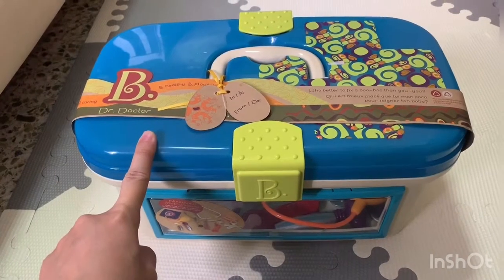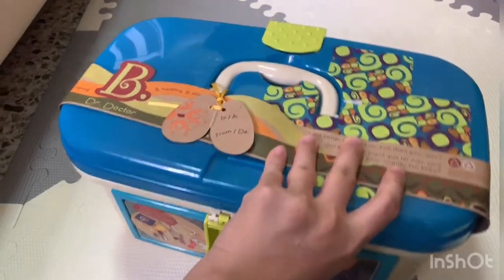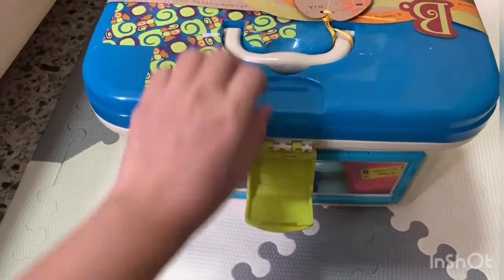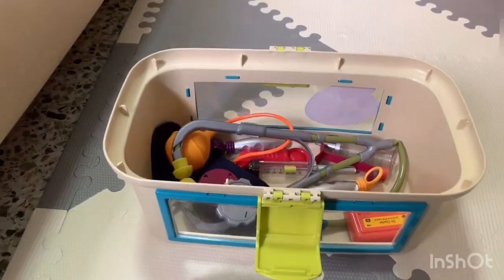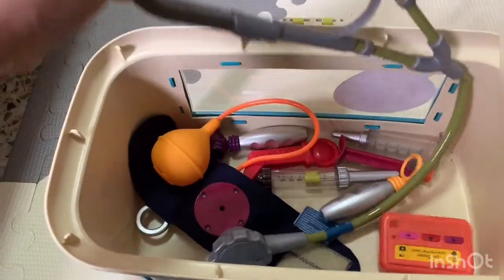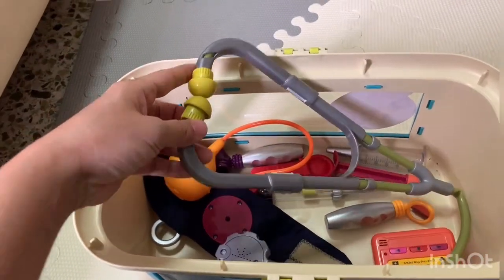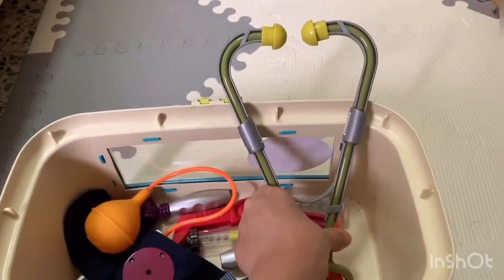I'm here to do a review, so let's get started. We'll just open this case and look inside.